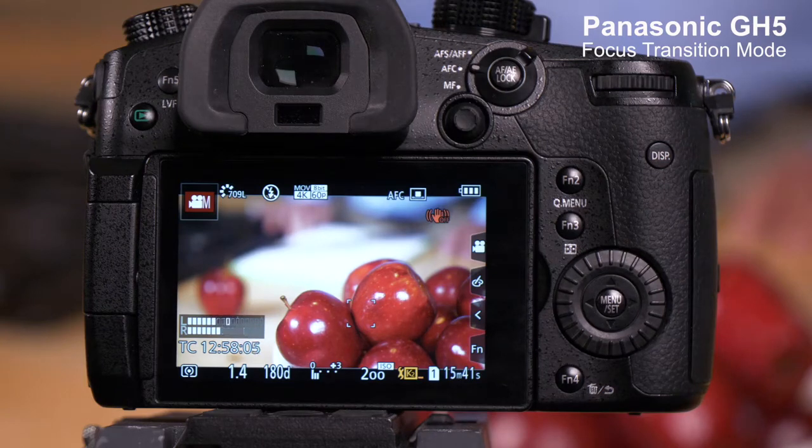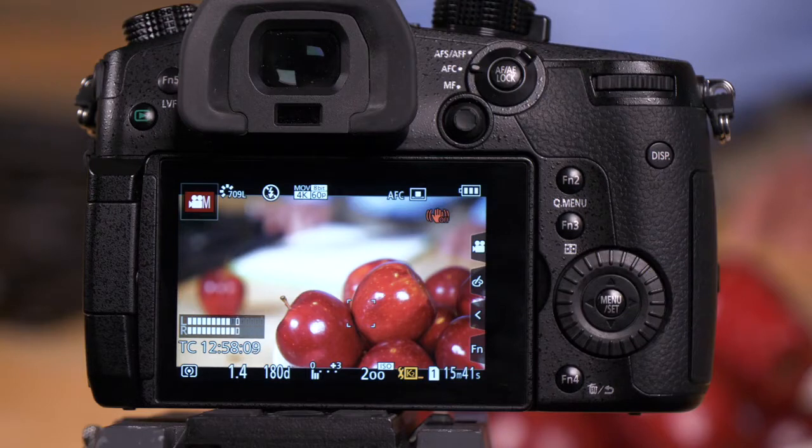The Panasonic GH5 has a feature that allows you to execute focus pulls with only one camera operator. We call this focus transition. Let's show you how it works and where it's in the menu.